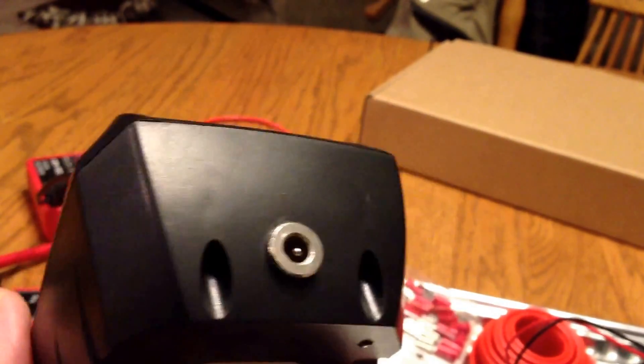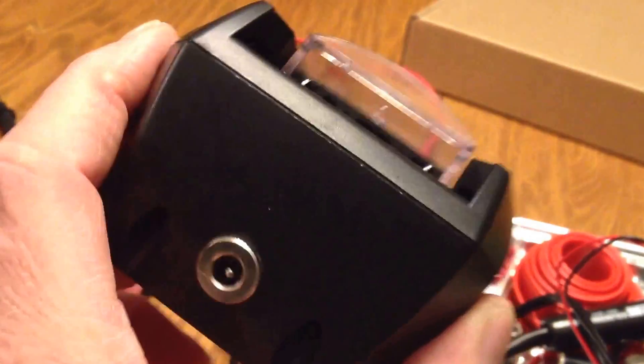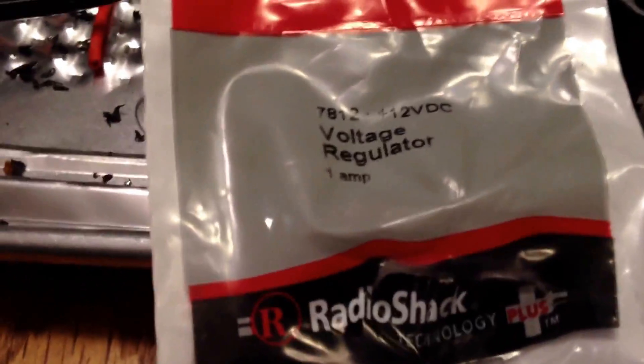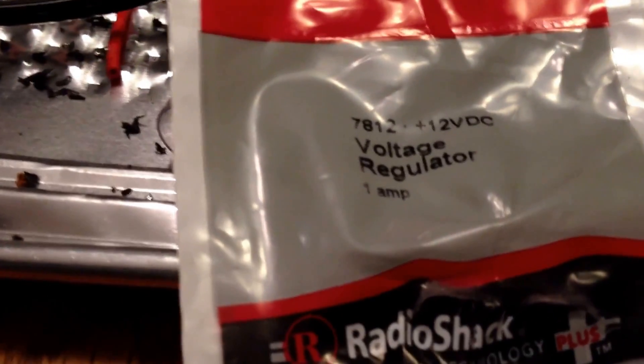Hello everybody. I built an adapter — I took a Harbor Freight 18 volt drill and took the battery charger and put an adapter on it for a power pack. I wanted to figure out a way to get it down to 12 volts. I did a little research and found this Radio Shack part called the 7812 12 volt DC voltage regulator, 1 amp.